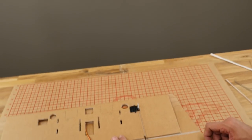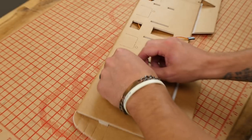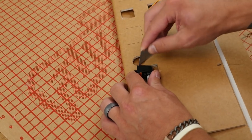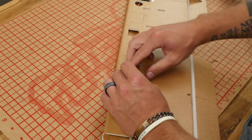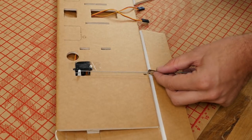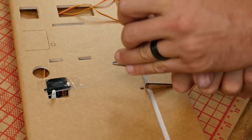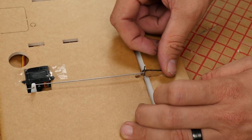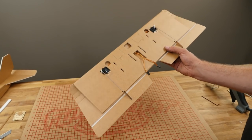Let's do that to the other side as well. At this point the wing is assembled, the ailerons are in, and we're ready to move to our next step which is the nacelles and the ESCs.